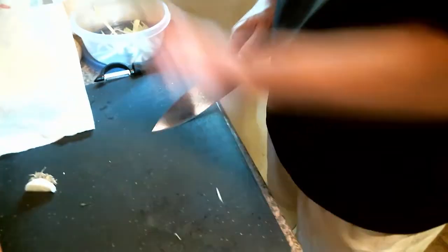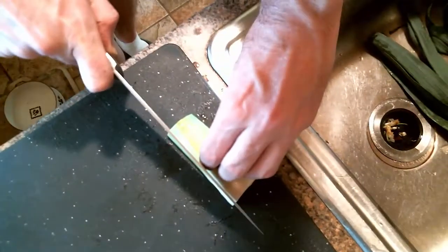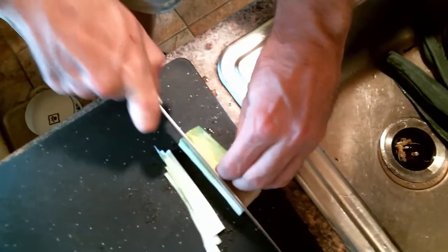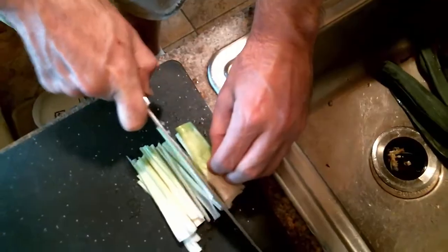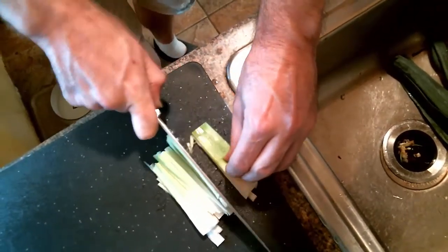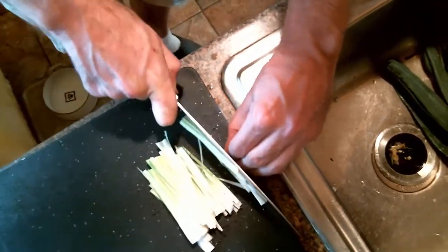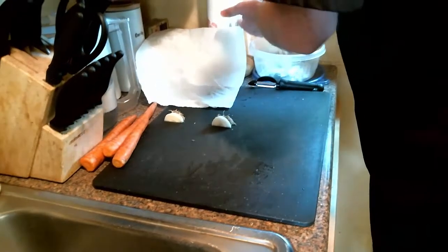Watch Chef Curry's fingers — notice how he's using his fingers to stabilize the leek but not cutting his fingers off. This is an important technique that I have learned after, in all honesty, cutting myself more times than necessary. That claw technique is a great way to stabilize the food, and it's something I learned pretty early on in culinary school.